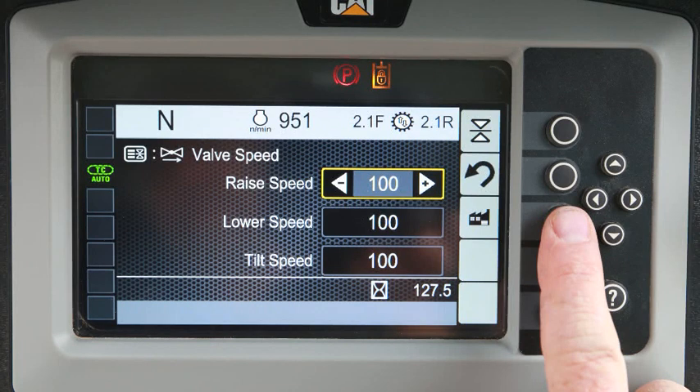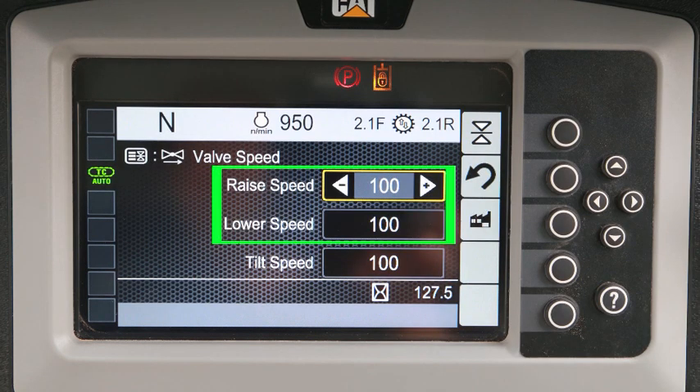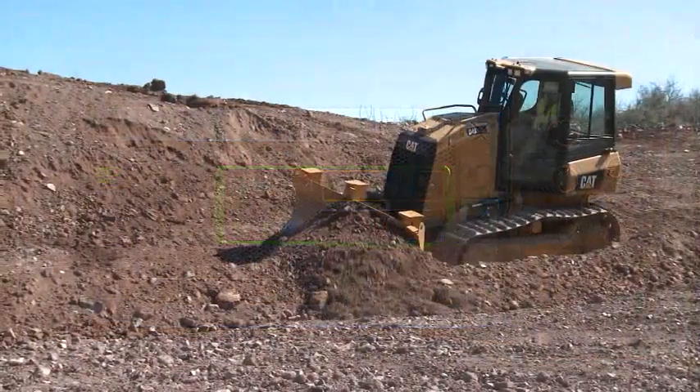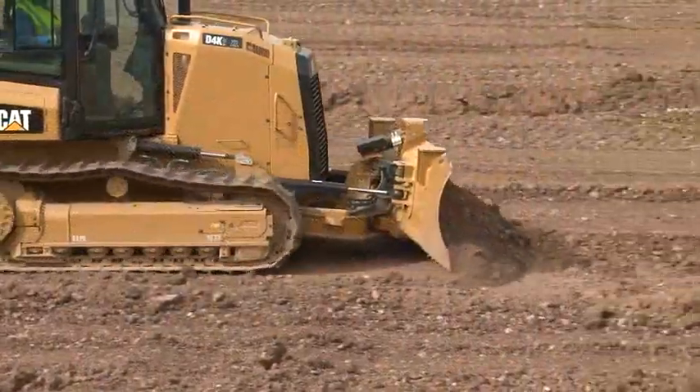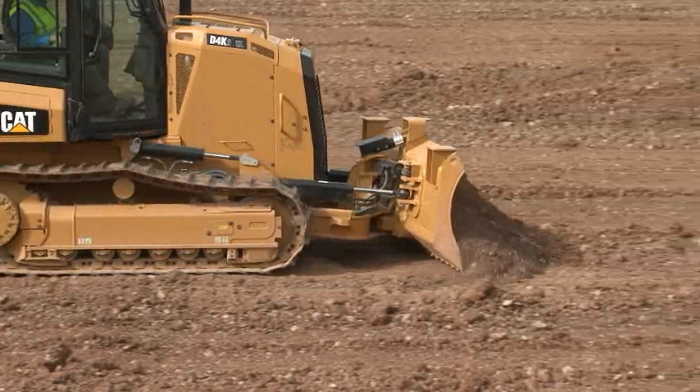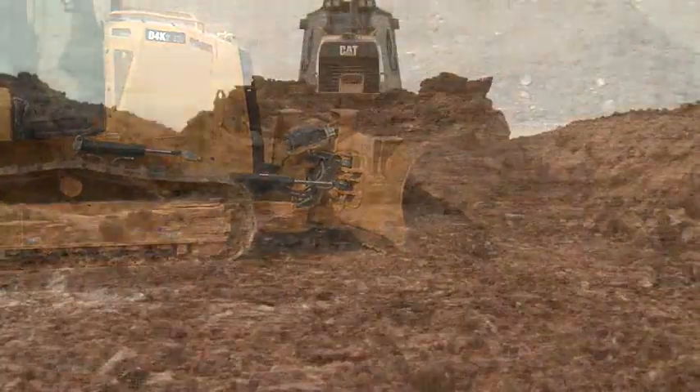The factory default button will return to the original settings. Here are a few suggestions: change the lift and lower settings together. For inconsistent materials, such as rocks mixed with soil while dozing at medium speed, slow the valve speed to filter out sudden jolts to the undercarriage.